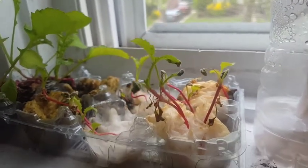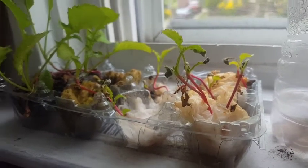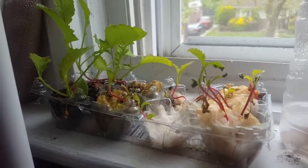But overall, our plants are still alive, so there's a chance they're going to give us radishes soon. Stay tuned next week and hopefully we'll have some more growth.